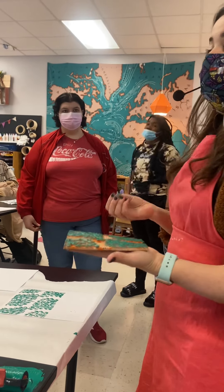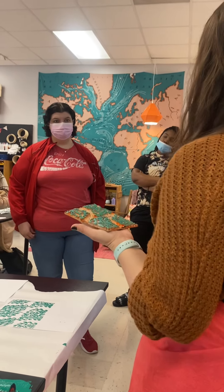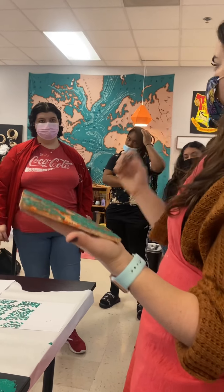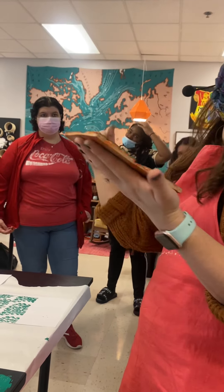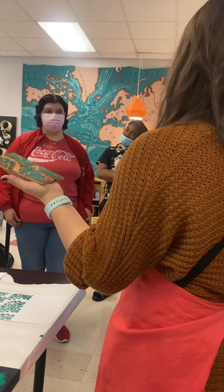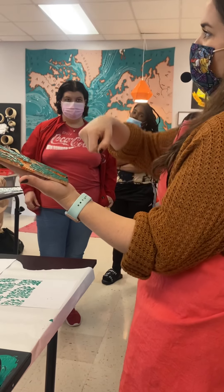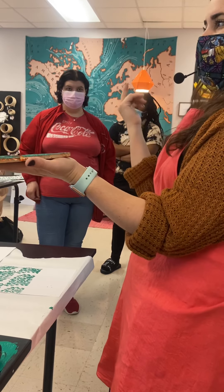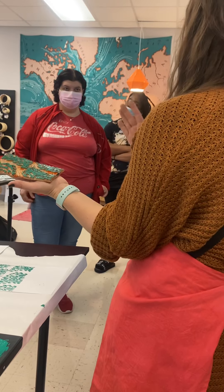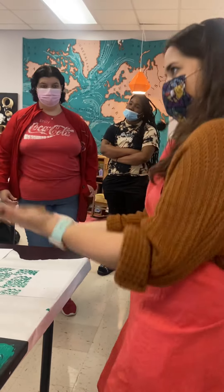I'm not going to take off significant points if your pattern doesn't repeat perfectly, but it should look cohesive. I shouldn't be able to tell there are straight lines on the edges of where your block was unless that was part of your design. Some students noticed they hadn't curved their curves correctly on the very edge, then when they printed they saw sharp straight angles — so they came back and carved those to be smoother, which made it look much better.